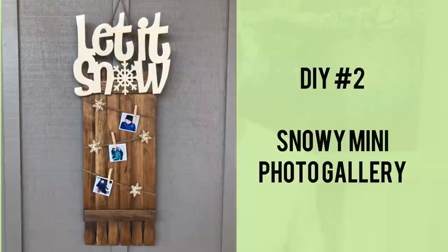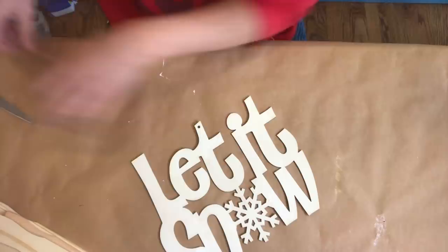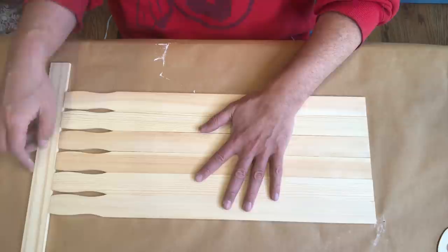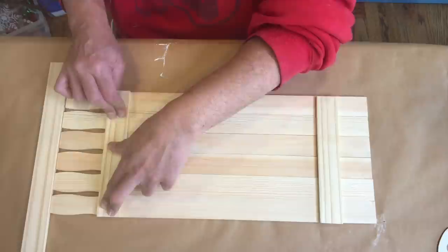My second DIY project today is a snowy mini photo gallery. For this project we have a few supplies from Dollar Tree, including that 'Let It Snow' sign, and also some paint sticks from Home Depot. I'm using some pink spackle to fill in the hole on the 'Let It Snow' sign, and setting that aside. Now we're going to assemble our paint sticks together, using a straight edge to keep them aligned, with a couple of cut pieces that will attach to those sticks. I'm using hot glue to assemble this, which I'd recommend if you're using raw wood.